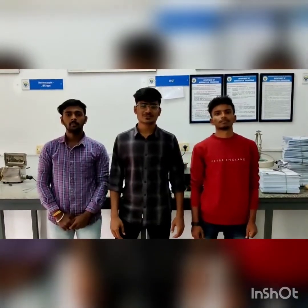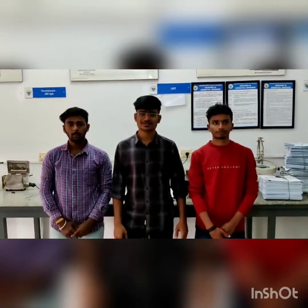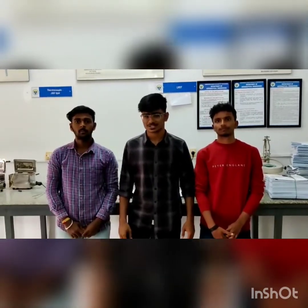Hello everyone, we are students from the Automobile branch of Dhanan Sager College of Engineering. I am Anish, I am Suresh, I am Vijay, and we are here to perform the LVDT experiment of mechanical measurements and metrology laboratory. So let's start.